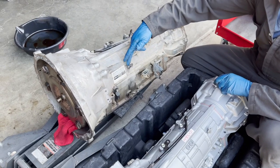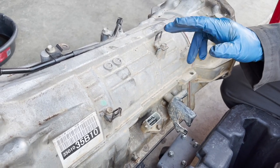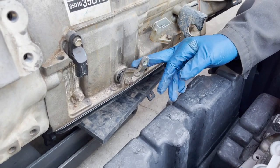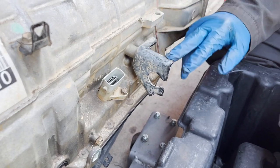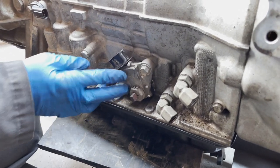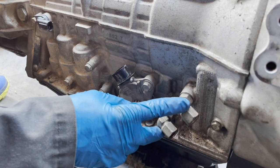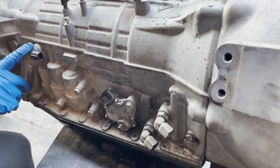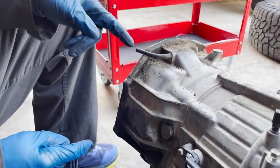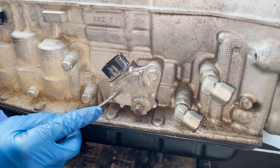These two little wiring harness brackets are a pain to unclip - we have to swap those over. On the driver's side we have to swap over the shifting arm and the bracket the transmission cable connects to. On the passenger side we have to swap over the park neutral safety switch. The two fitting lines and this sensor are already on the new transmission. We also have to swap over this little breather hose that goes to the transfer case.